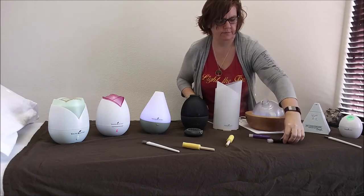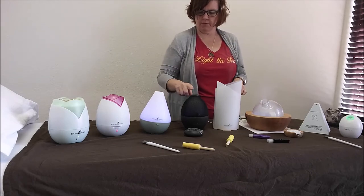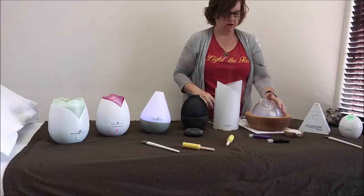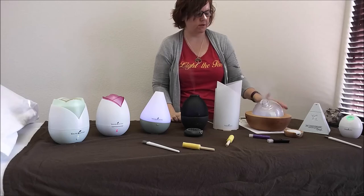So those are some of our diffusers. Now the Dewdrop, Rainstone, Bamboo, and Aria are the four diffusers you can choose from for the premium starter kits.